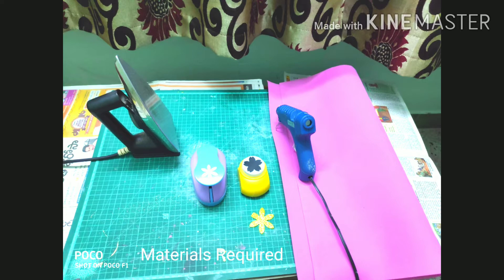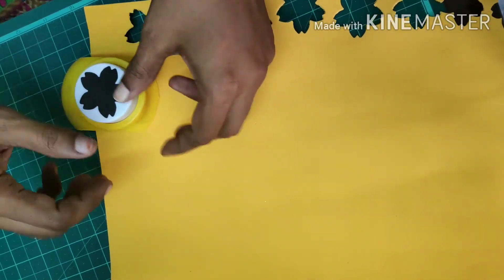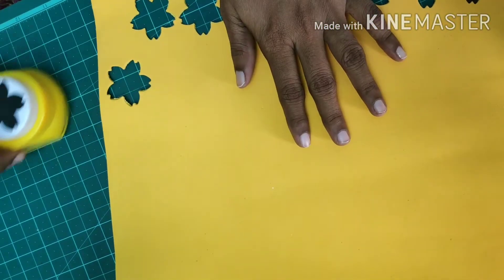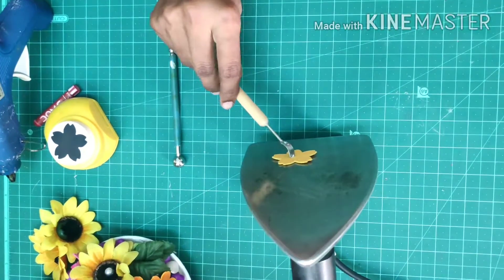In this video, I will show you all the flowers and decorative items. I will show you all the materials — I will use the foam sheet and the cutter to cut the petals.